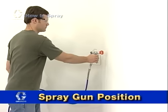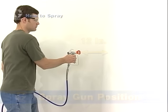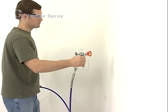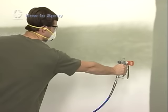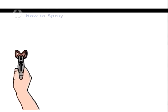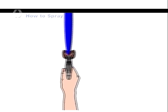The spray gun should be held approximately 12 inches from the surface and aimed straight at the surface like this. Keep the gun a consistent distance from the surface. Move across the surface in order to keep the gun pointed straight at it. Fanning the gun to direct the spray at an angle causes an uneven finish. Flex your wrist at the beginning and end of each stroke to maintain an even coat. Don't spray at an angle — keep the gun perpendicular to the surface.